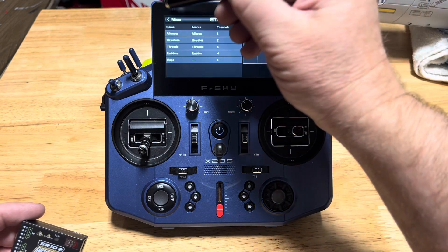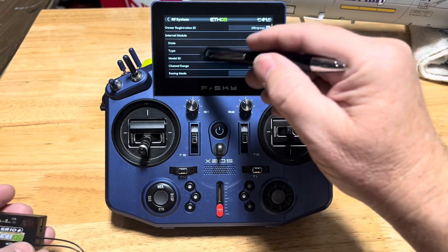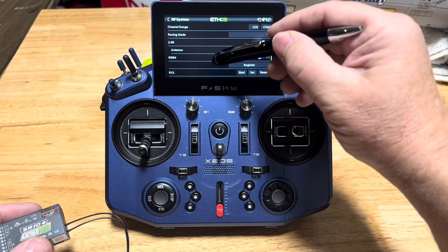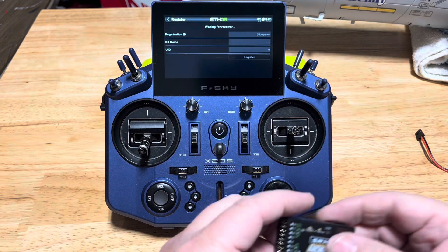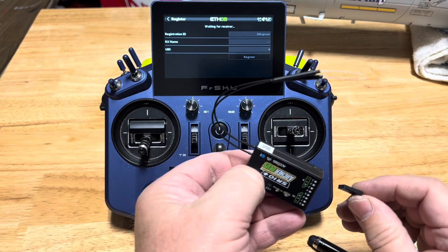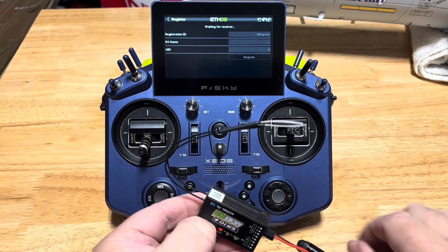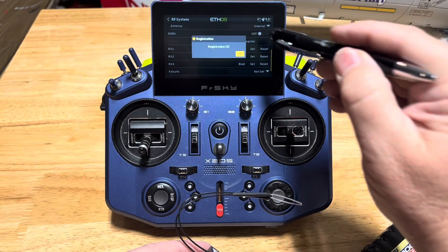So we're going to go back to our main menu and to the RF system tile. Make sure our state is on, our type is access, and we're going to scroll down here and we're going to register this receiver. So go ahead and tap register, and we're going to hold the registration button down while we give the receiver power. Just holding it down, making sure my polarity is right, give the receiver power. There's my register light came on, and the registration is okay.